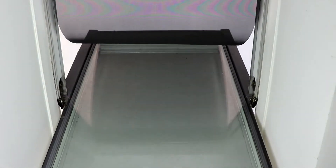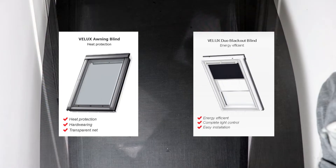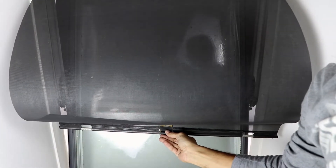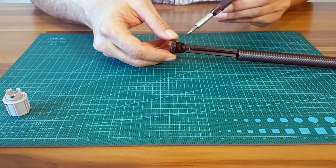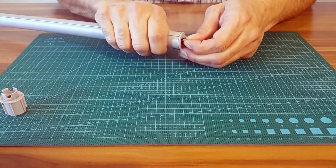Mine broke in just about five years. I have both outer heat protection blinds and inner duo blinds. They stopped rolling in and were hanging like an empty sack. The reason is a dislocated spring in a hollow tube around which the fabric rolls. I will show you how to repair each of them.